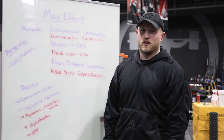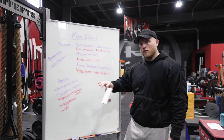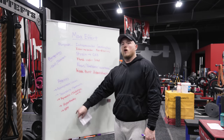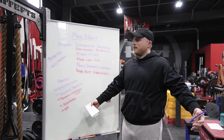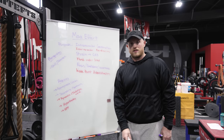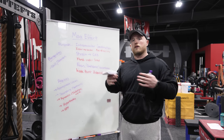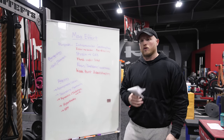Finally, another reason your max effort training doesn't work is because you have not put adequate time into hypertrophy, your GPP, or your physical preparedness. At the end of the day, if you can't recover — if you keep beating yourself up with heavy singles — something's going to hurt, something's not going to feel good, or you just won't be able to recover from workout to workout, and you end up digging yourself a bigger and bigger hole.